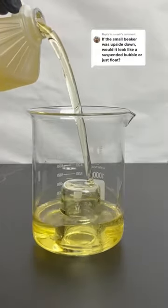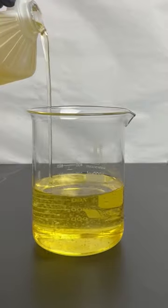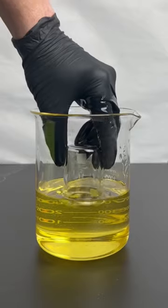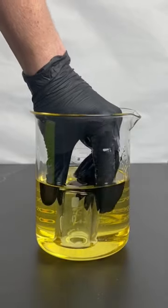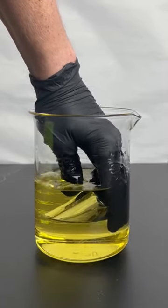This is what happens if you surround a beaker in canola oil. When the beaker fills up with the oil it looks like it disappeared, and this is because their refractive indexes are almost identical. This makes it so there's no reflection or refraction, and it makes for a pretty cool effect.